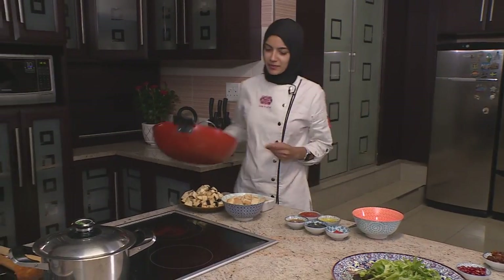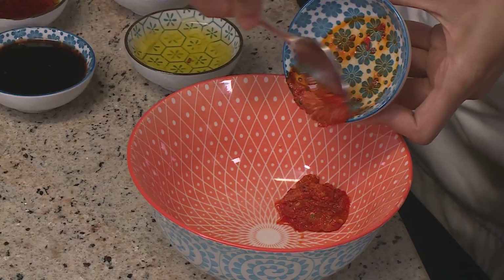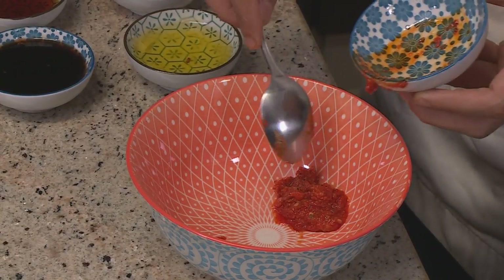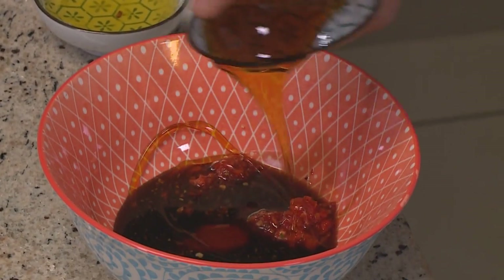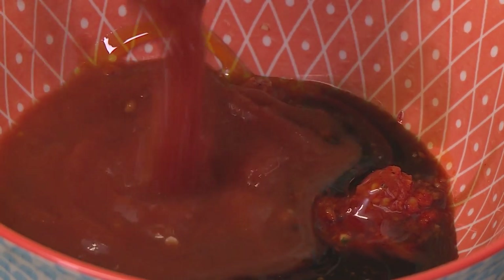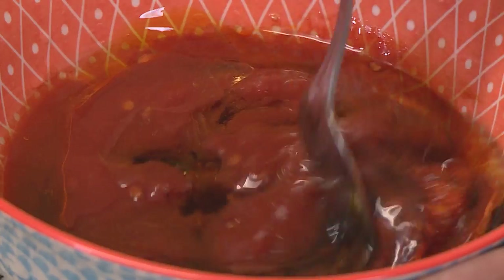We can now get started on the aubergine and pomegranate salad. Zeynep will fry the aubergine while the dressing is prepared. For the dressing we need harissa paste — a Moroccan paste made with roasted red peppers and red chilies — pomegranate molasses, which is a smooth pomegranate syrup, honey, tomato puree, and finally olive oil. Give it all a nice mix.